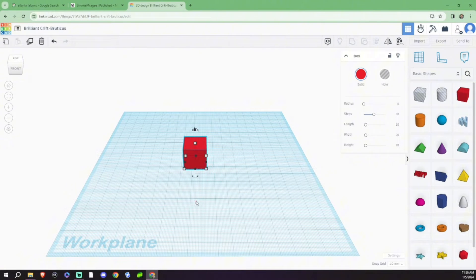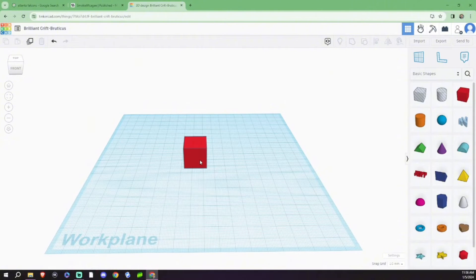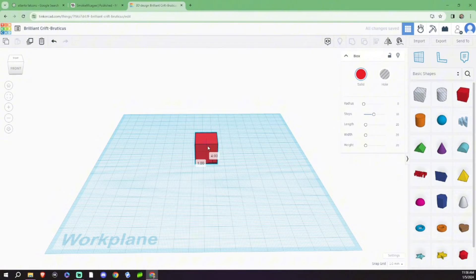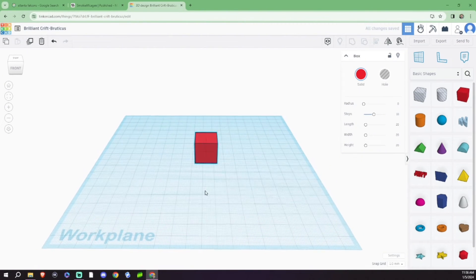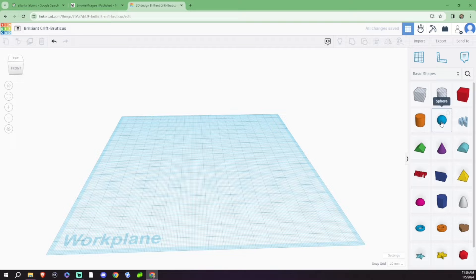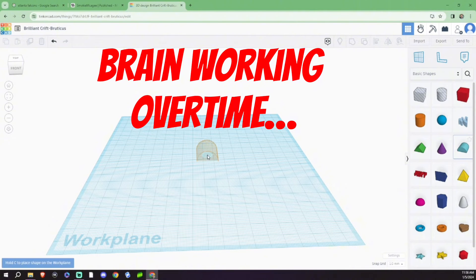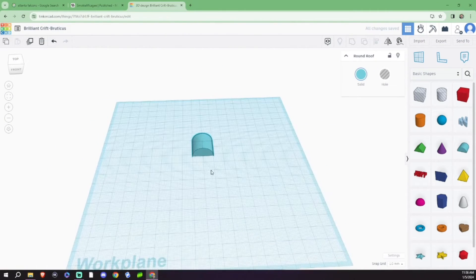We're going to make a headphone stand. I don't actually need one, but I'm curious if I can design this from scratch using all the basic shapes. We pulled a square out, but actually we're not going to use a square — we're going to use a half circle because I think that might be more pleasing to the eye. From here we're going to load up a square and then stretch it.